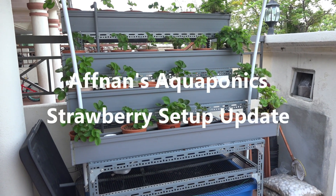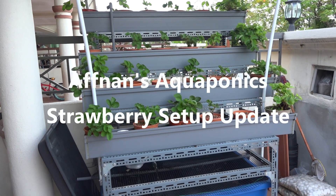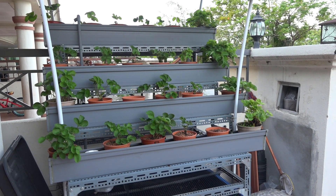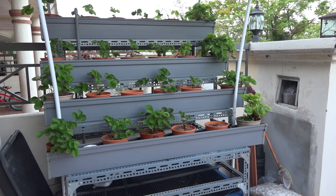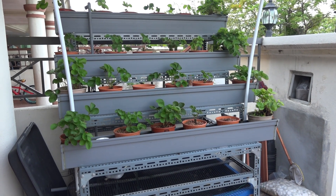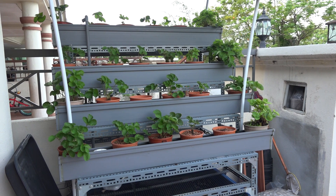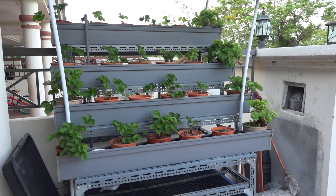Hi, Afnan here. It's been a very long time since I updated my aquaponics system. This is the strawberry setup that I made a few months back.